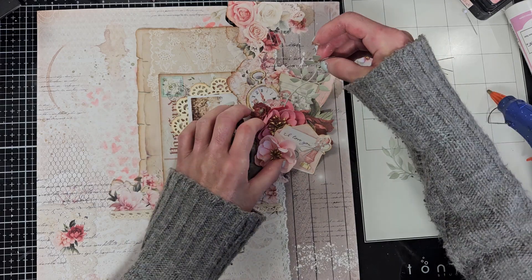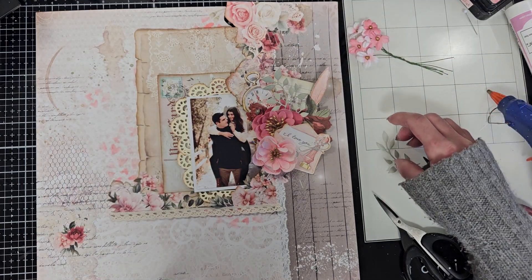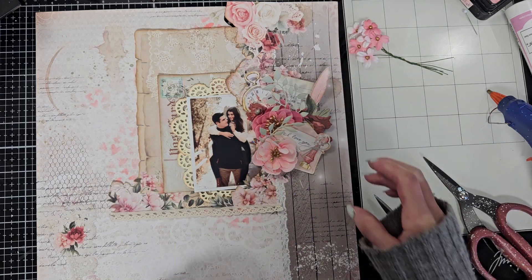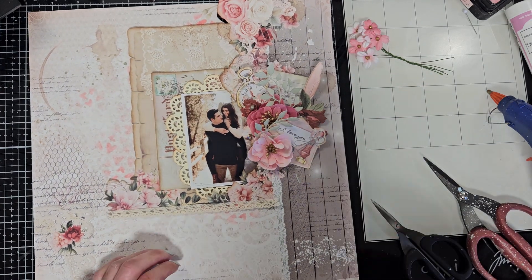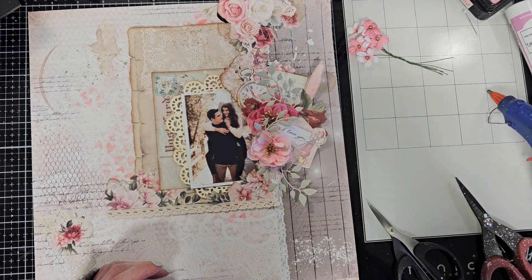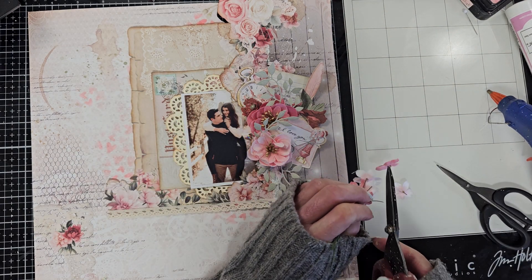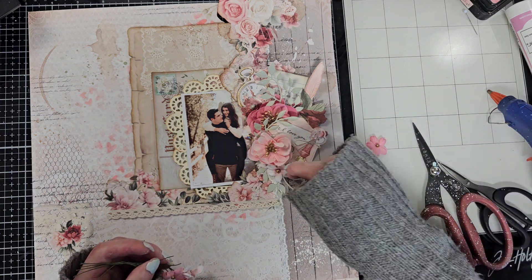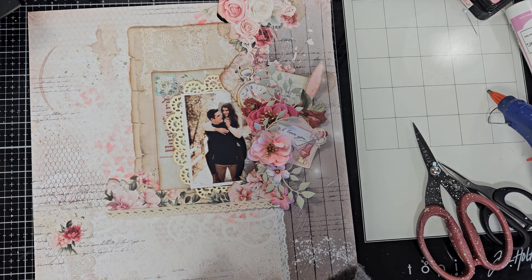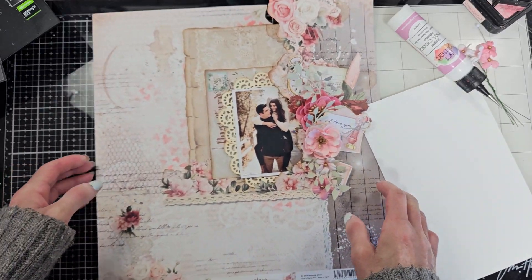Now I cut a bunch of leaves from one of my dies — I think this is from Tim Holtz — and I want to add some of these leaves between the flowers and the different elements in this corner. I also want to add one at the bottom just to add movement to this piece. I am using the small flowers — I love the small flowers — and I want to put one at the end of the lace. This will finish this corner.